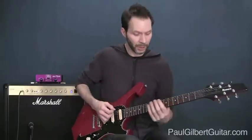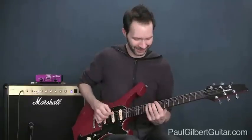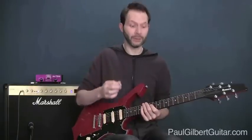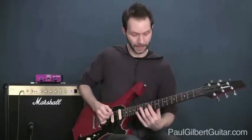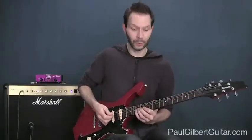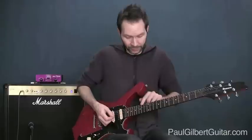I picked everything with alternate picking — down, up, down. There we go, alternate picking starting with the downstroke. Then I just did it up an octave, so we began with that C sharp, and we're going to continue with the C sharp there — same exact notes, same exact shape, same exact fingers, same six notes up an octave.